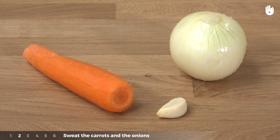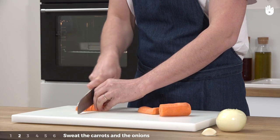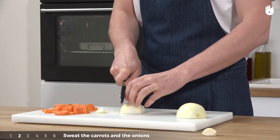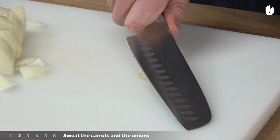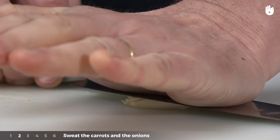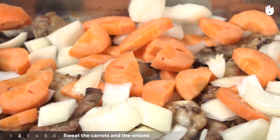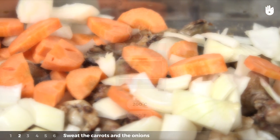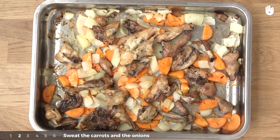Step 2: Chop the carrots and onions, then crush the garlic. Add them to the dish with the chicken bones, then place the dish into the oven at 200 degrees Celsius or 390 degrees Fahrenheit for about 10 minutes.